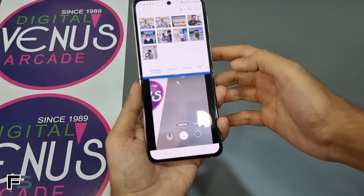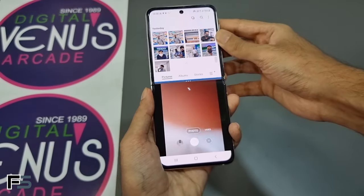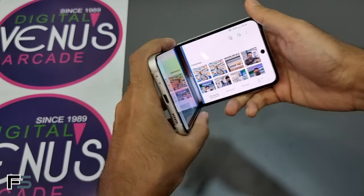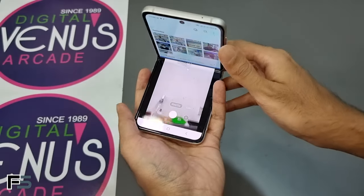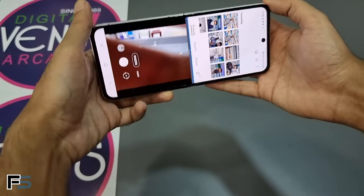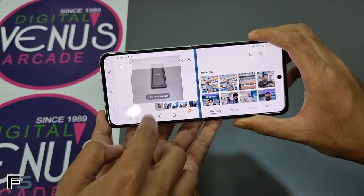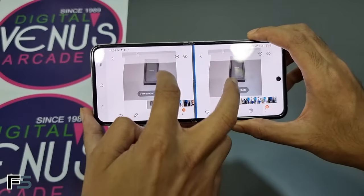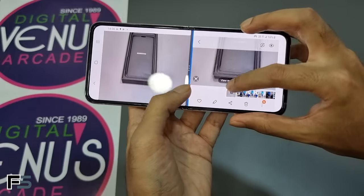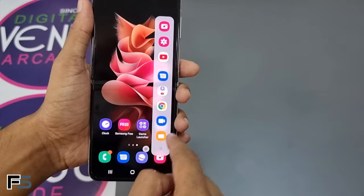Now let's look at the split-screen view of the Galaxy Z Flip 3. Here I've placed the camera at the bottom and the gallery at the top, so you can multitask with the camera and gallery — or any two apps — at the same time. You can also open two instances of the same app simultaneously, such as two galleries side by side to compare shots.